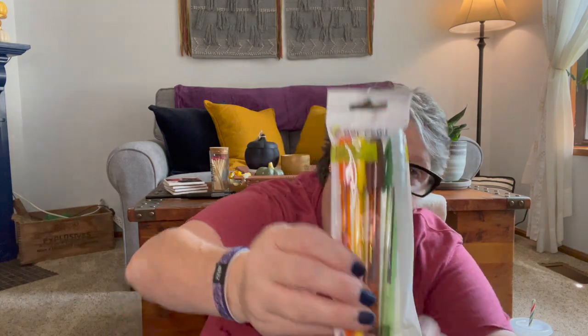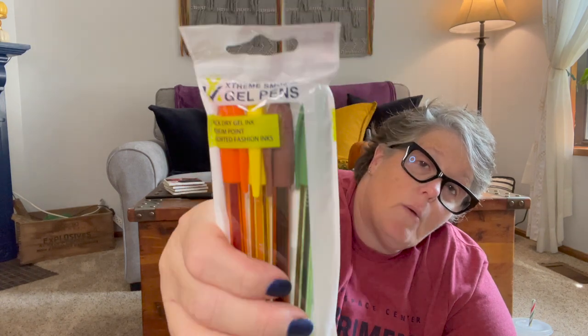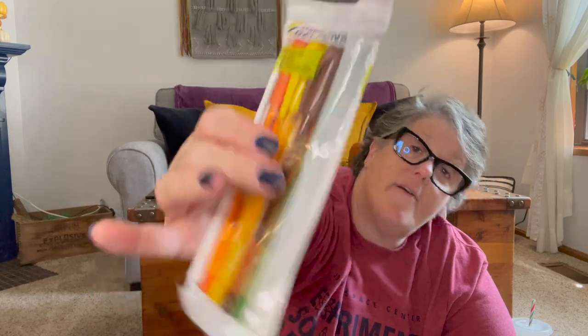I picked up three packs of these pens — two are for my giveaway, which that video would have been out yesterday. These pens are fantastic and I love the fall colors. You get a green, a brown, a gold, and an orange, and they write well — they're a nice gel pen. They're Greenbrier brand so they should be in all the Dollar Trees. I love these for fall planning. I love the fall colors. I grabbed some to share.